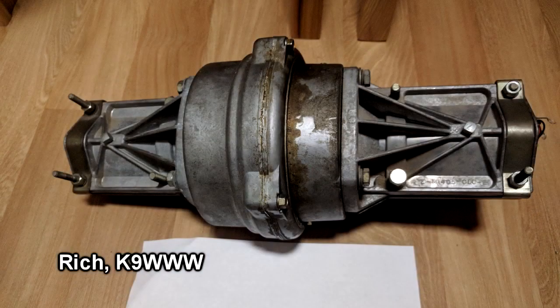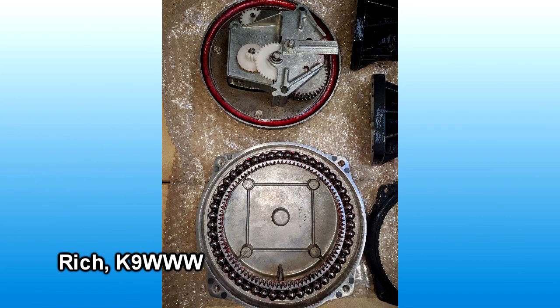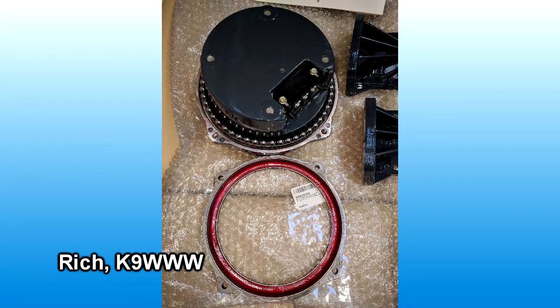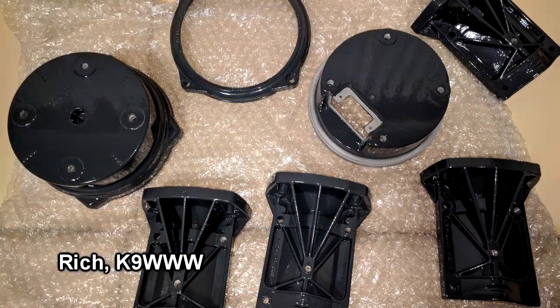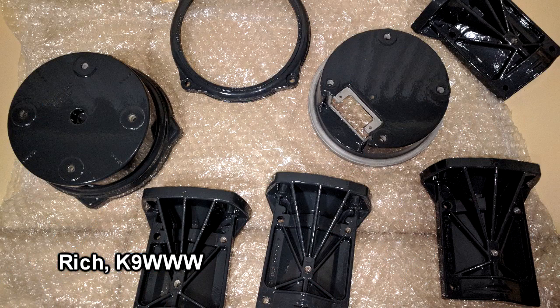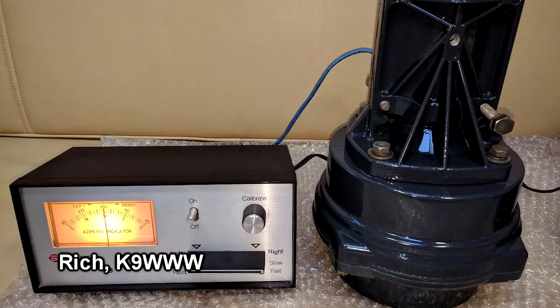Rich K9WWW picked up a used Alliance HD73 rotor. Looking at the manual to see how it comes apart, he decided to strip it down, clean it, and have all the parts powder-coated. He said it wasn't very difficult — he took his time and took lots of pictures to make sure he could reassemble it correctly. It looks really nice now with all the powder-coated pieces, and he's looking forward to turning his new hex beam with it. He says it operates quiet and smoothly.